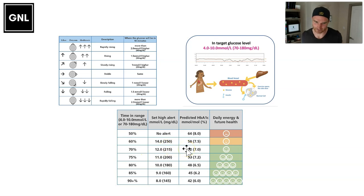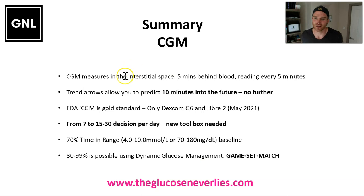To summarise: CGM measures glucose in the interstitial space, not the blood — it's five minutes behind but updates every five minutes with trend arrows, allowing you to predict 10 minutes into the future. Ideally use a Dexcom G6 or Libre 2 as of May 2021 for iCGM criteria. We're moving from seven decisions a day up to 30, aiming for a minimum 70% time in range but ideally 80–99%. Dynamic glucose management is how we prevent the highs, stop the lows, and stay in target. Next we'll cover basal insulin.